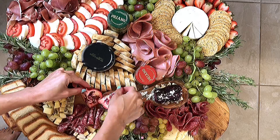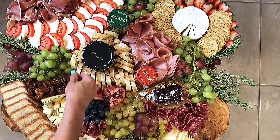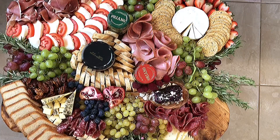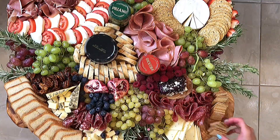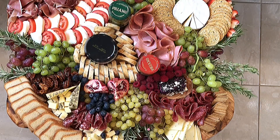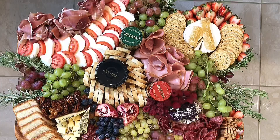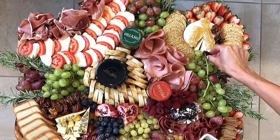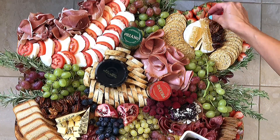And of course, next will be more salami slices along with some fresh blueberries, raspberries, and other fruits. Now I'll top the brie with some local California honeycomb and some of my homemade caramelized pecans and walnuts.